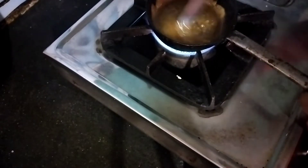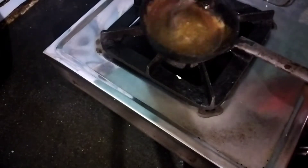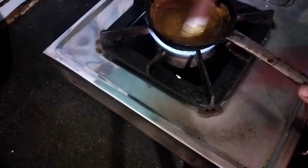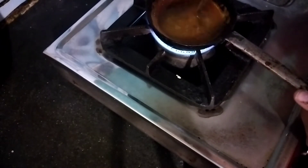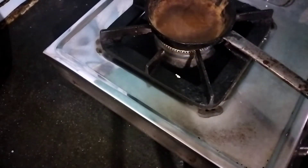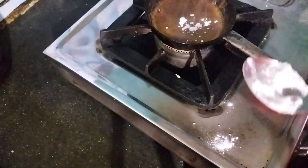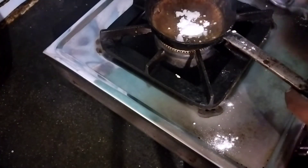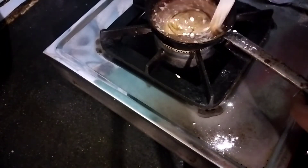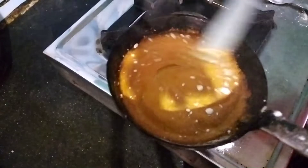It's now completely melted as caramel. After the sugar melts, I add 2 to 3 pinches of baking soda and mix it properly. Look at the color — it's so fantastic, like the Dalgona coffee. Then I mix it properly.